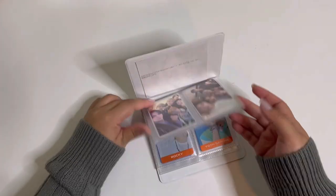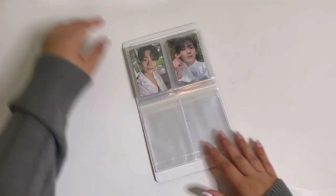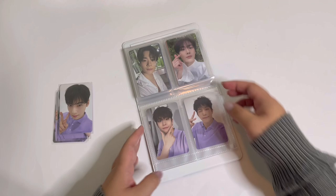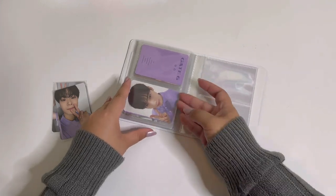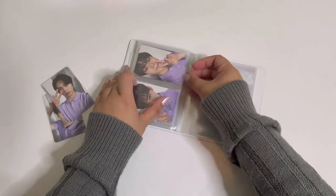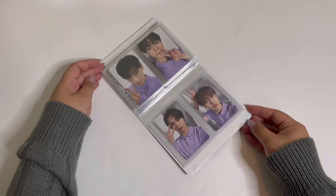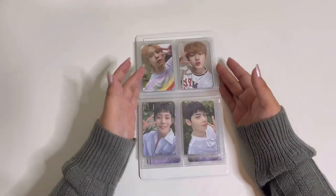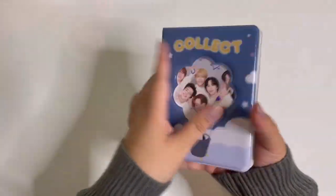I have one more Astro binder — my OT6 collect book. I just have to put the binder pieces in here. We're going to put in MJ, Jinjin, Unu, Bin, Rocky, and Sana. So cute — I love them in here. I love keeping OT6 sets together, so I just have them in this little book.